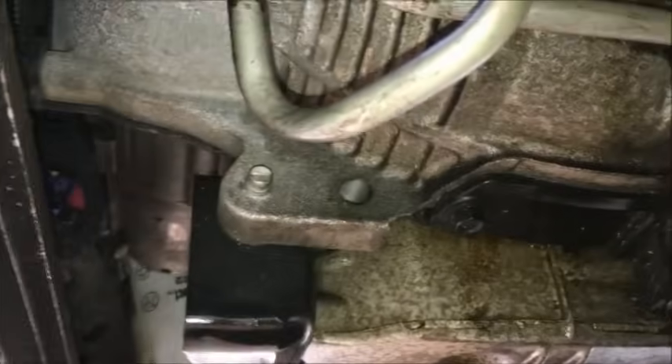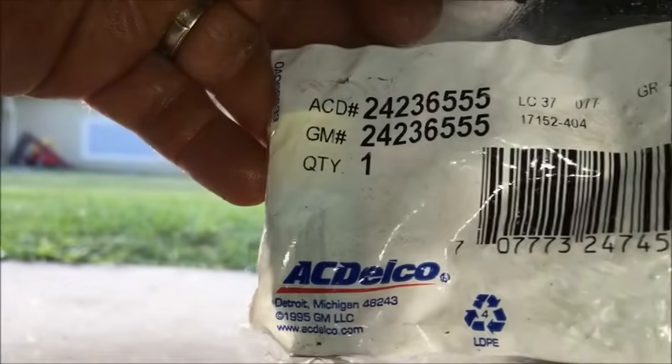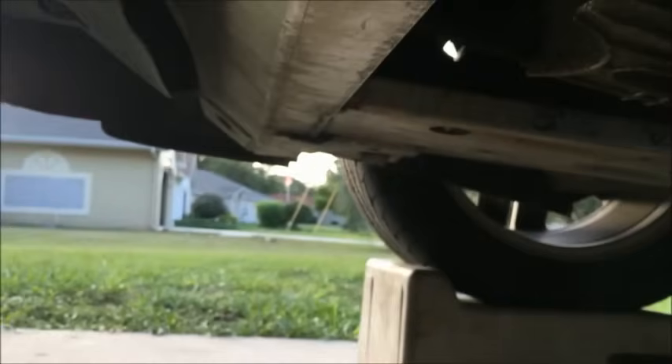We're going to change out the transmission quick disconnect fittings — got a couple leaks going on here. I already changed one out. I'll provide you guys the part number for factory AC Delco parts; got this off Amazon, link will be in the description below. Now, here's what we got to do.